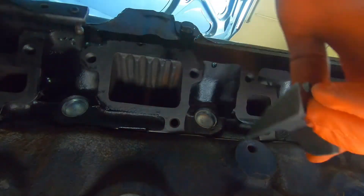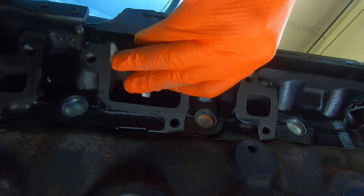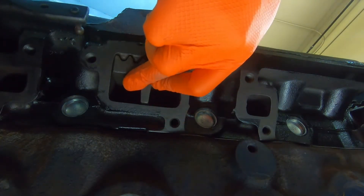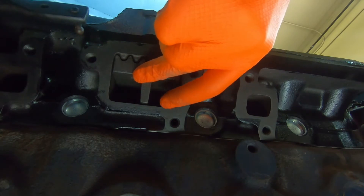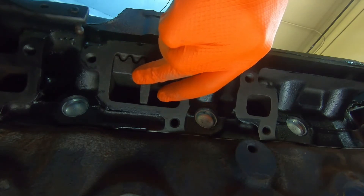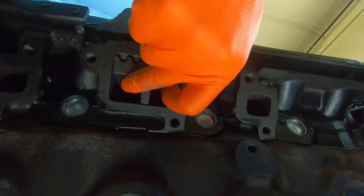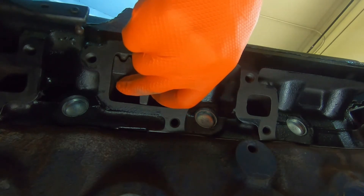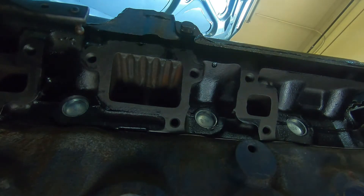We're going to install our exhaust manifold, along with an exhaust divider on this engine. The divider helps smooth out the flow on the number three and four cylinder exhaust ports, which will help it run a little smoother. We'll get that taken care of along with the exhaust manifold.